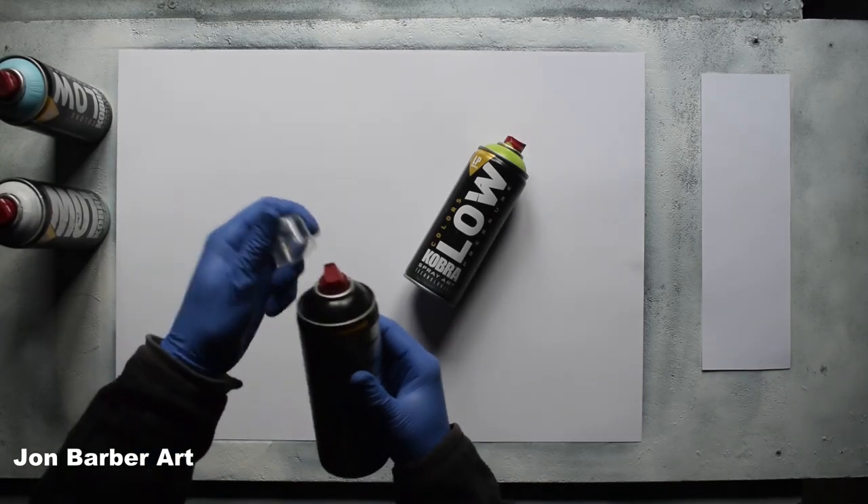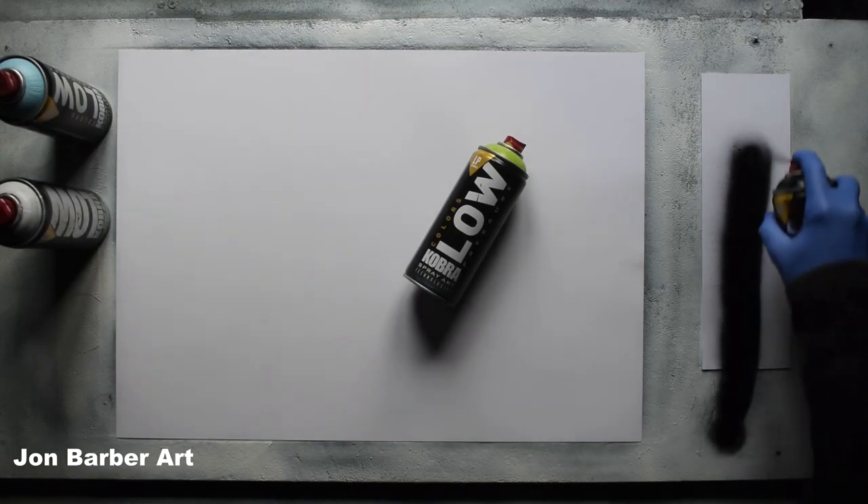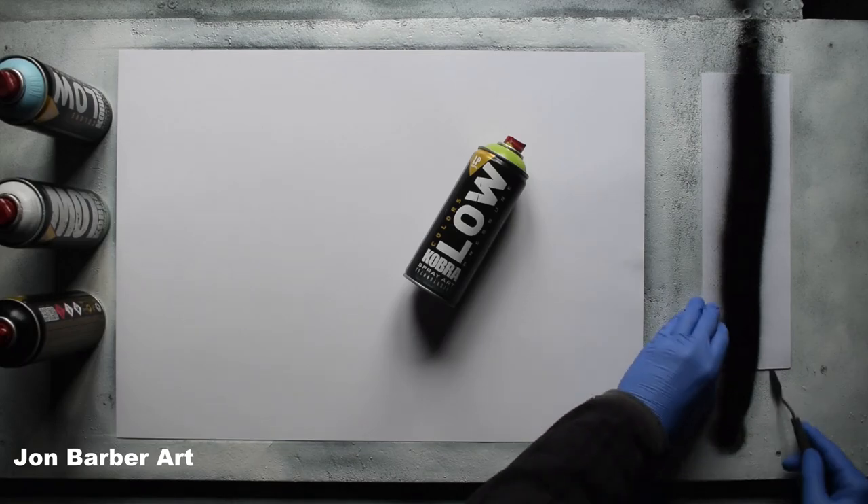When you receive the cans, all you have to do is take the cap off the top. I'll just pull some of this black paint through. So the cap produced a medium line about two inches wide and didn't let too much paint out, which is good.